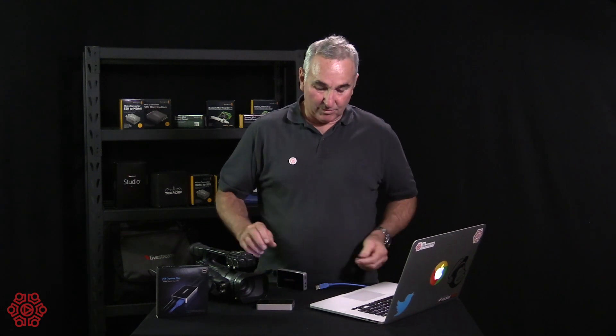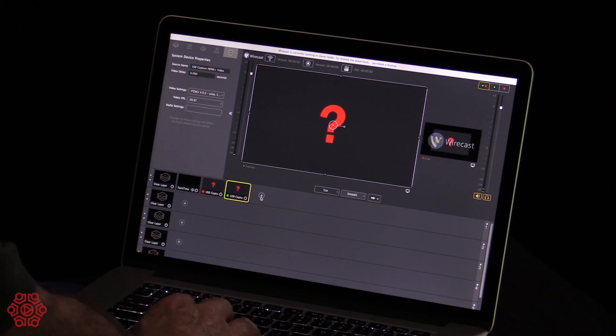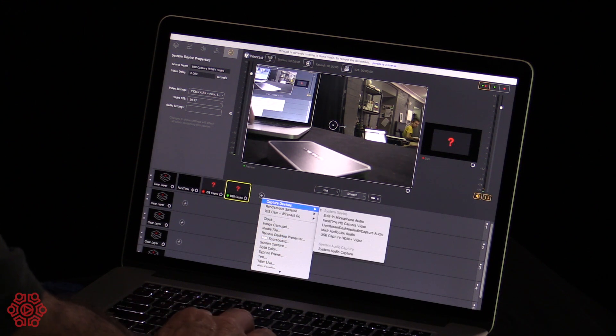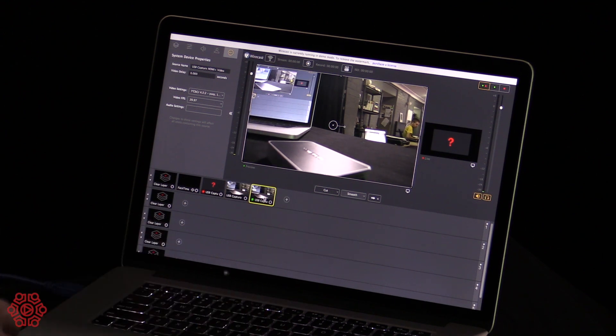No drivers were installed. We'll plug this capture device into the laptop, go to add video, and you can see it's already picked up that video. We can go to capture devices, select USB Capture HDMI Plus video, and we've just added it.